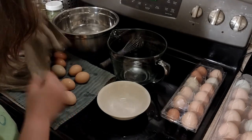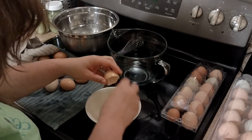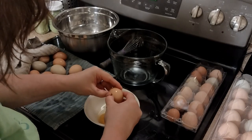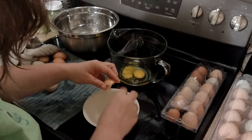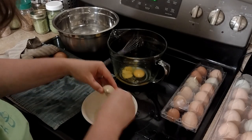If you've ever gotten a bloody egg, you probably know the value of cracking them into a bowl before you add them to your final dish. I like to do one or two at a time — it just keeps anything bad from making it into our final product.